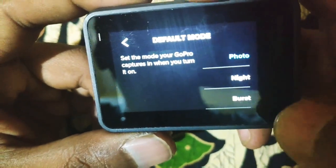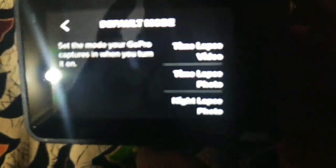Then default mode: if it is set, on startup it will open in camera mode. Available modes include video, night, burst mode, and time-lapse mode — you can choose whichever mode you prefer.